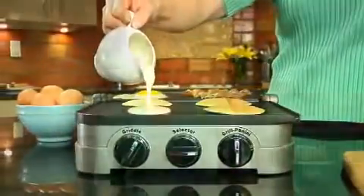The Gridler is an amazing kitchen tool. I love it. I hope you'll enjoy it in your kitchen as much as I do in mine.